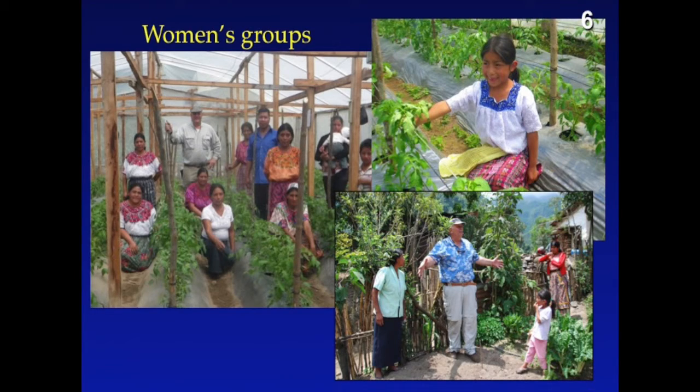Here's another group from Tajo Mulco in Guatemala. And there's me in the lower left-hand corner, explaining just how big a tomato can be if they're grafted.